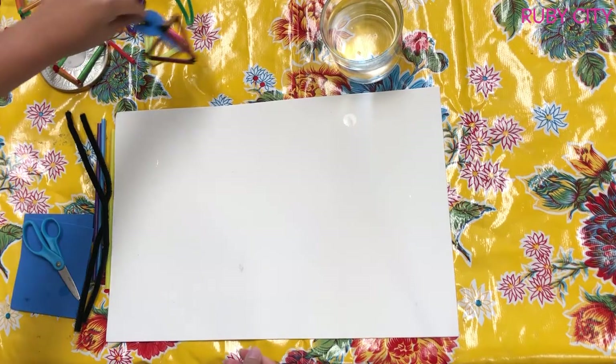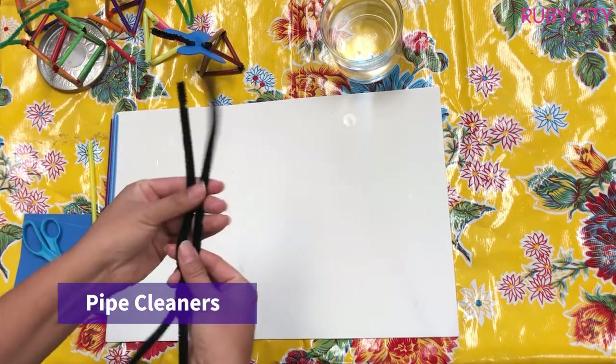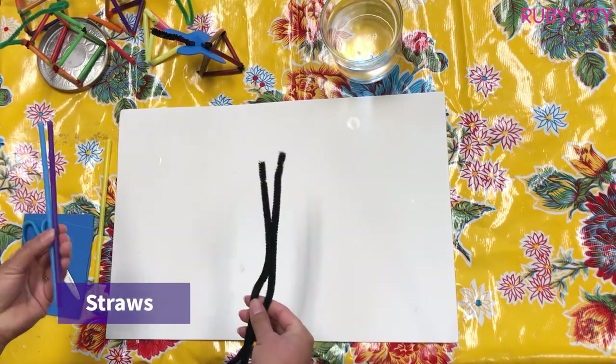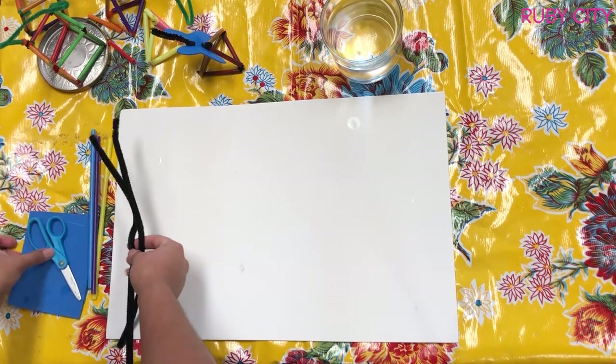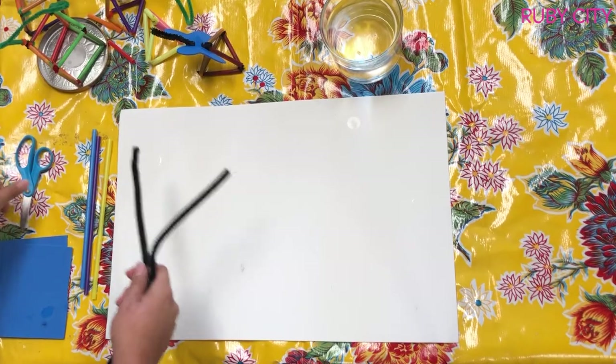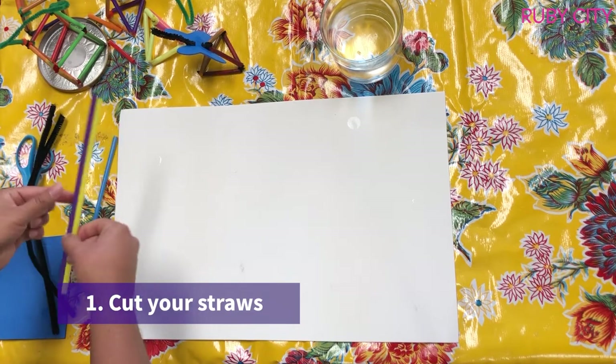The supplies you're going to need are pipe cleaners — I grabbed two of them — some straws, we just need two but you can grab more, some scissors, and some foam. I'm going to start by cutting my straws.